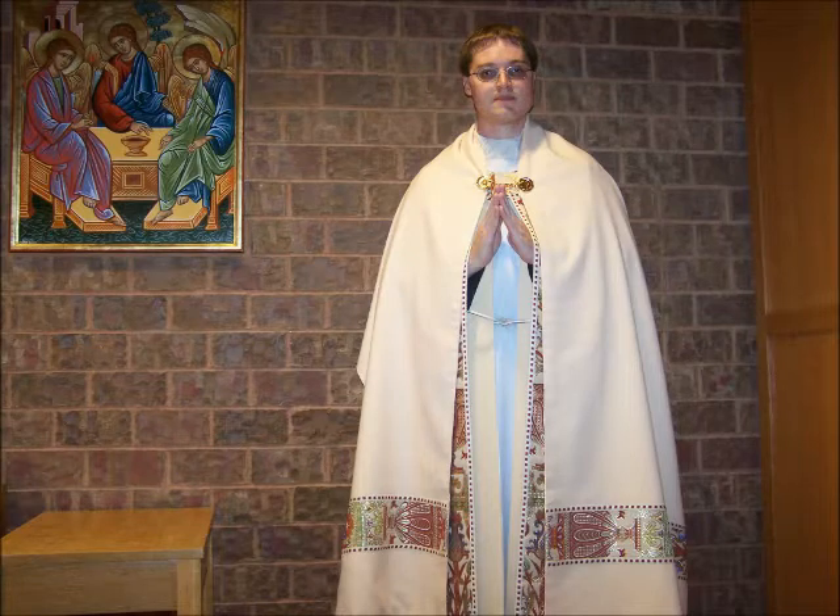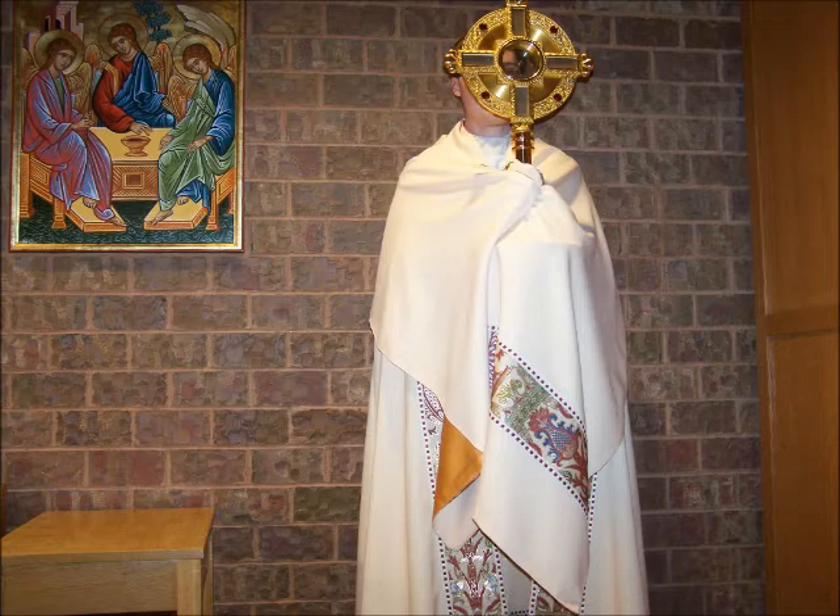During benediction the humeral veil is also used. It is draped over the shoulders and the metal clasps are connected.